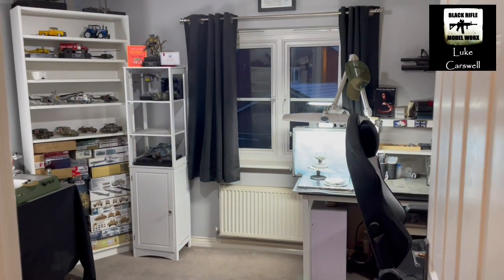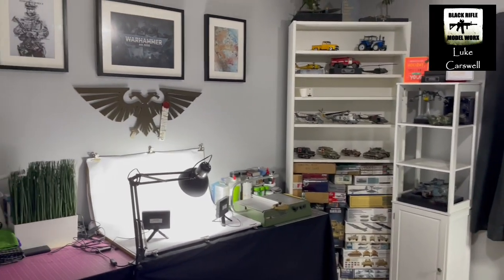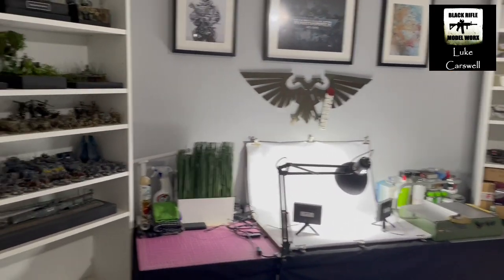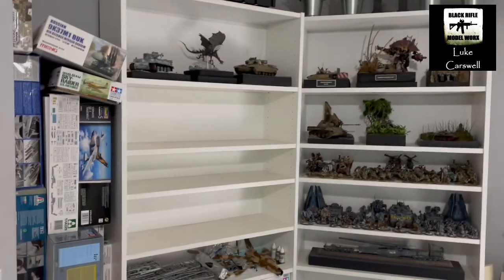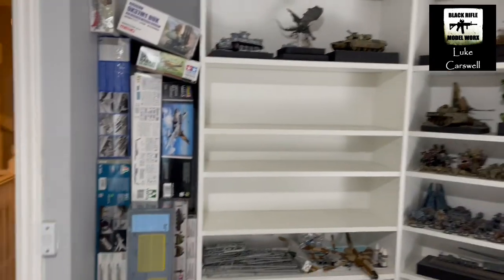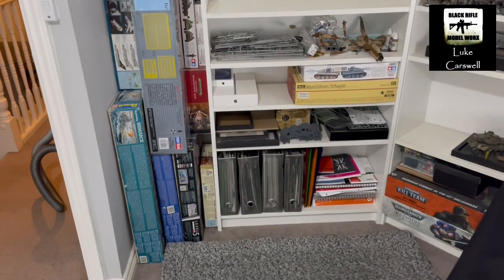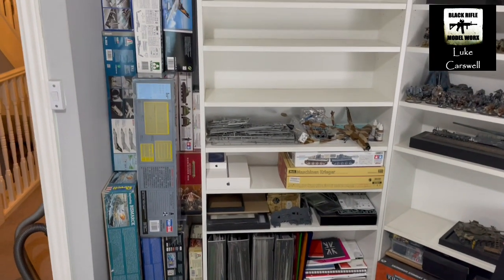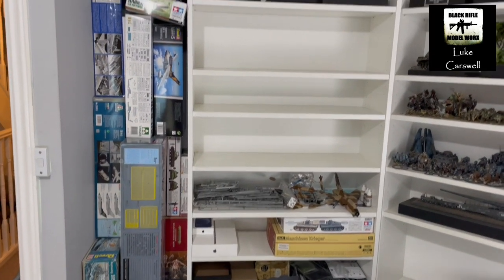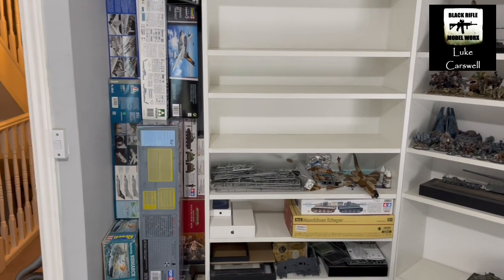Okay folks, so this is the view of the cave, if you like, from the door. We'll go left first. Essentially, what we have here is the overflow of the stash, which is very Tornado heavy. You can see down there: two Revell 32nd, the Italeri 48th, Italeri 32nd, Revell 48th. So yeah, it's quite Tornado heavy, that side of things.